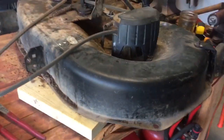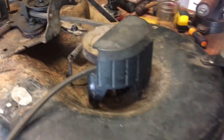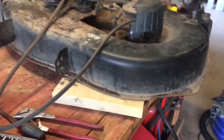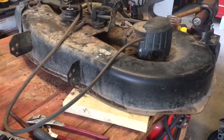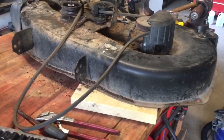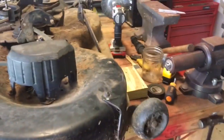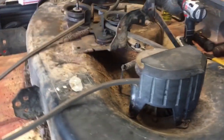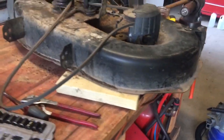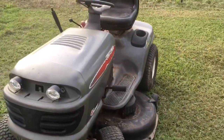I was actually surprised, because here's the deck and it looks a lot worse than it actually is. When I got this originally it was in horrid condition — I went all through it, replaced one spindle, and had to do some welding on it. Those videos are all out there. But we just took it apart, greased everything, cleaned everything, and we're going to put this one back up and see if we can get it to cut a little grass.